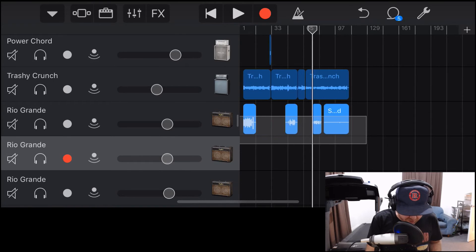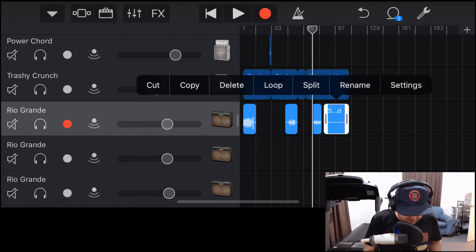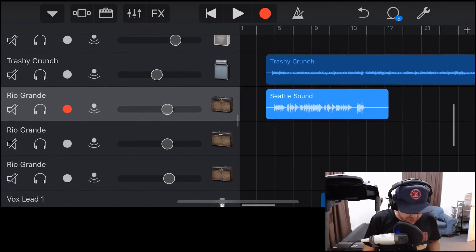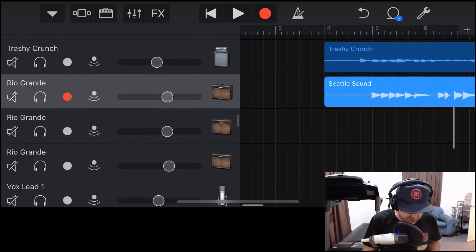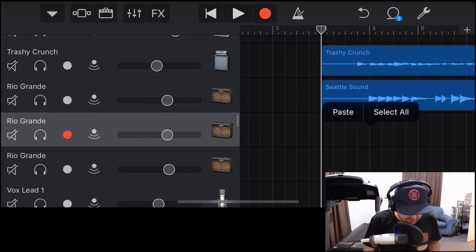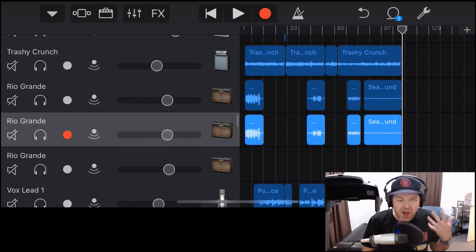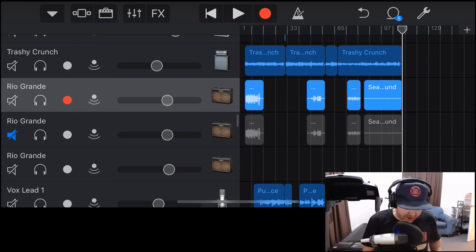We can then copy all of these — this is four separate guitar takes. Tap outside, drag over all of them, tap on them, tap copy. Line the playhead up with the first one, tap, and paste. That's going to paste everything in sync. This will then be our backup copy — we'll mute that for now — and we keep our regular copy here.